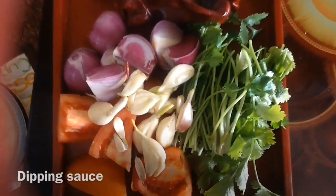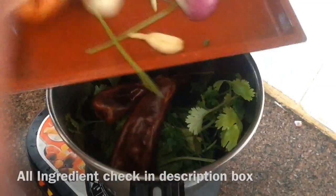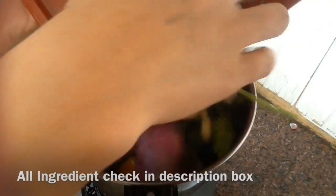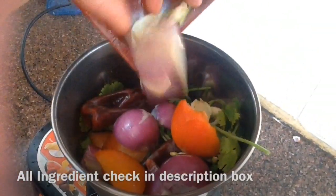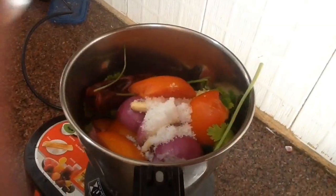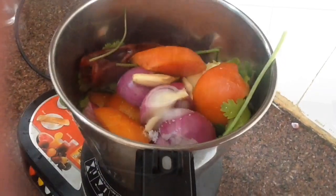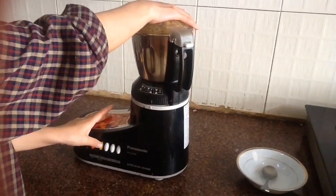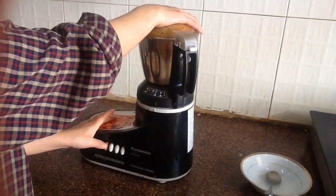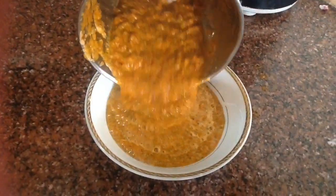Now it's time to make the sauce. The sauce ingredients I'll give in the description box, so you can check it out. The sauce-making style is very simple — you have to add all the ingredients, cover, and mix it. And our sauce is also ready.